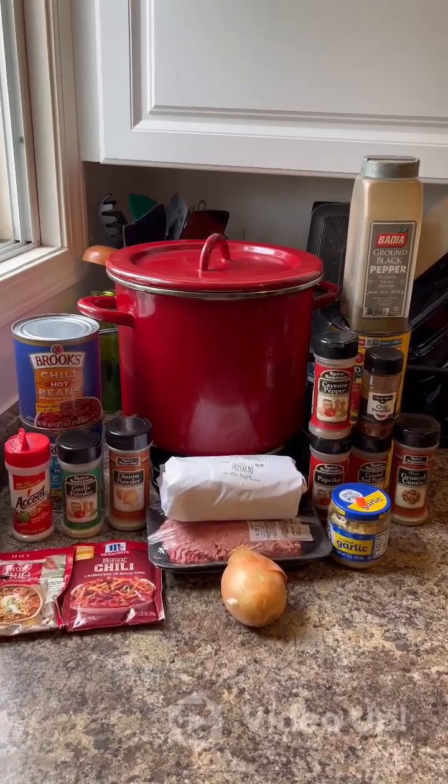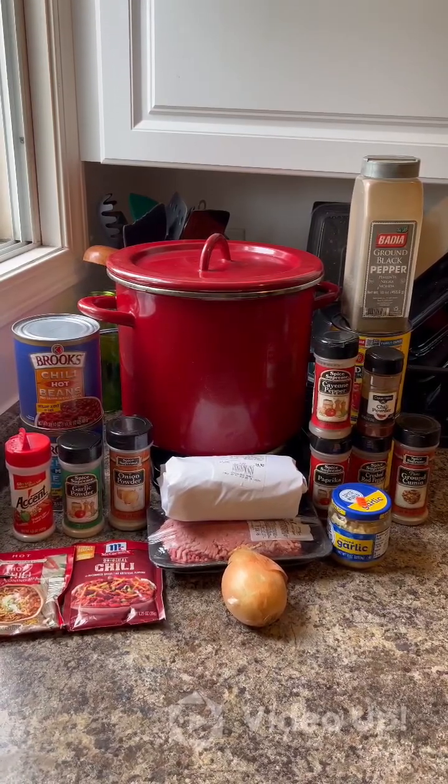Da-da-da-da-da-na, gas. Cooking with gas. Cooking with gas. Well, you better when you're cooking with gas. Da-da-da-da-da-na, gas.